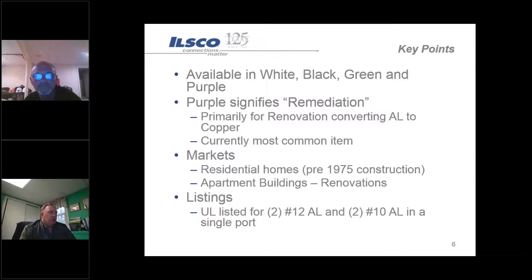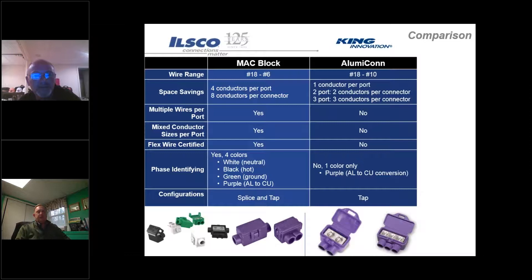Another key point with the white, black, and green versions is that multiple conductors can go under one screw - for example two number 12s or two number 10s. In areas where you're making a connection with four number 12s under one wire nut, one of them will always pull out. The white, black, and green give you the capability of making a better connection with larger or multiple conductors in one box.